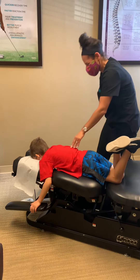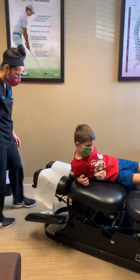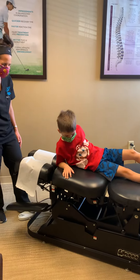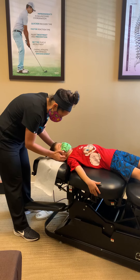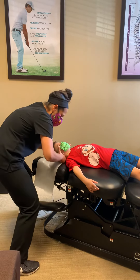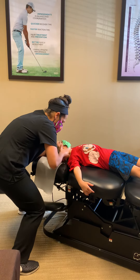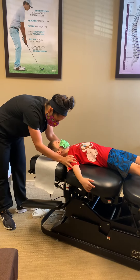We adjust his upper cervical region here because this is good for his immune system. You ready for this? Some popcorn here? He's giggling already, so that's good. There you go, my friend. How'd you do? Good — two thumbs up? Awesome.